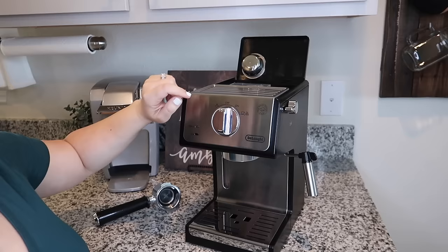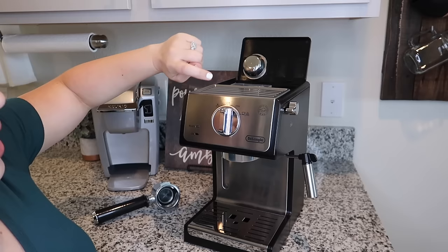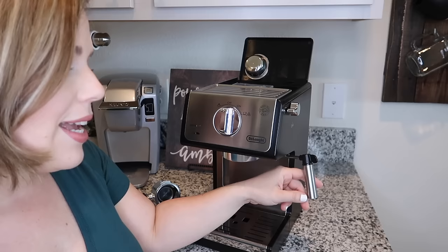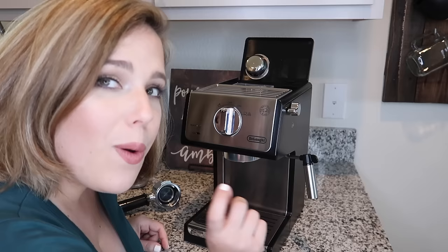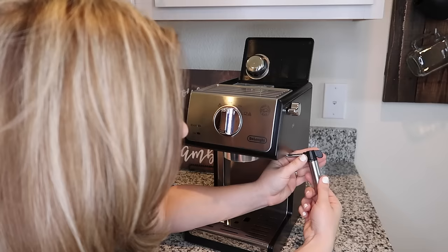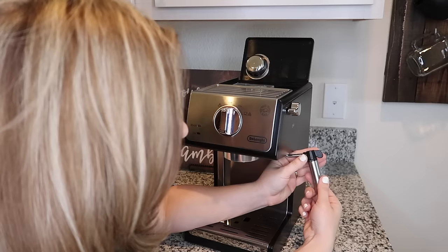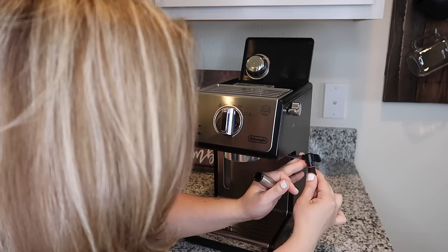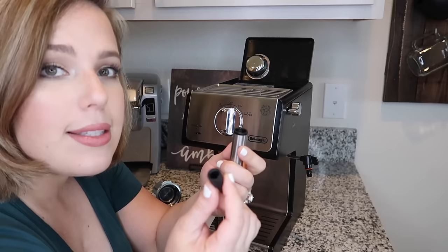The machine has a steam option, an on button, and a coffee button. It also has a side frother, which is awesome for those of you that love lattes and a good froth with your coffee. It's really easy to use, super user-friendly, and easy to clean — also a plus for me. This frother swings out of the way if you don't want it sticking out, and you can pull it out whenever you're going to use it. To clean it, all you do is rotate it and pull it out — you have a little metal piece and a rubber tip that come off.